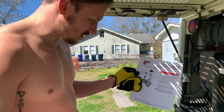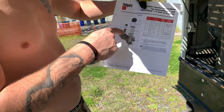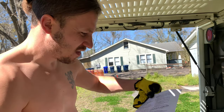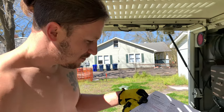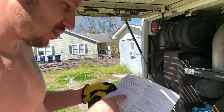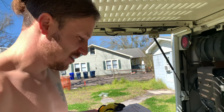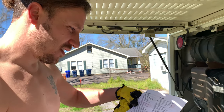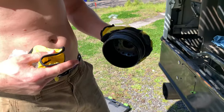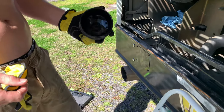Here are the instructions we got from International for the filter. It comes with two O-rings — one for the fuel filter cap and one for the fuel strainer. On the back are the removal procedures, including what torque to tighten the cap to: 220 pounds of torque. I don't have a torque wrench, so I'm going to wing it. Basically you remove the old O-ring off this cap, put on the new one, clean it, and put some new diesel on it to help it thread easier. Same thing on the fuel strainer.